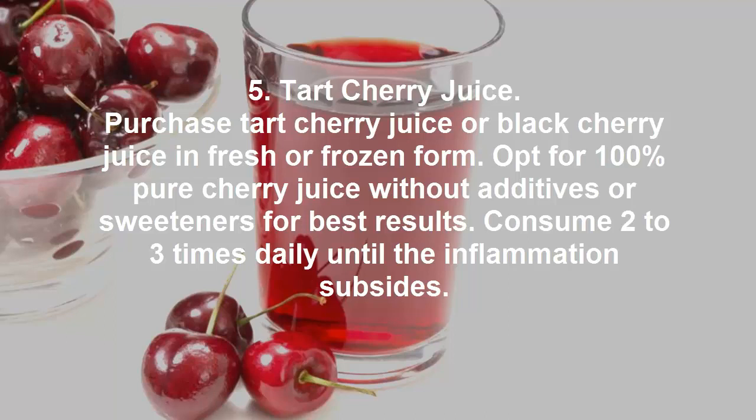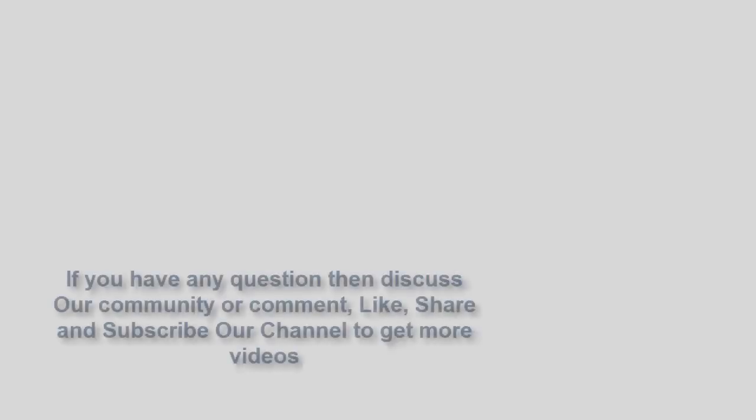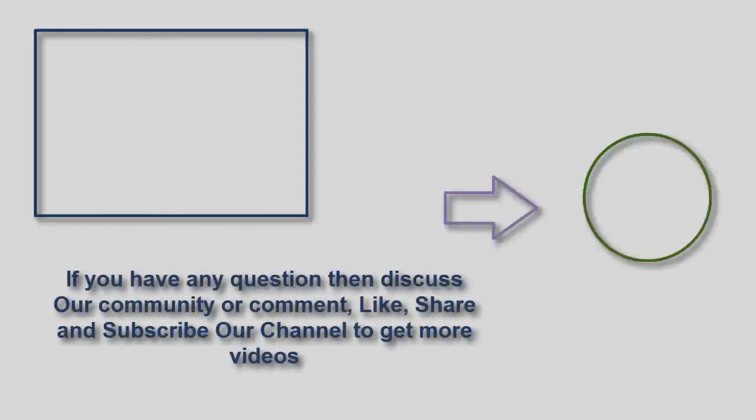5. Tart cherry juice. Purchase tart cherry juice or black cherry juice in fresh or frozen form. Opt for 100% pure cherry juice without additives or sweeteners for best results. Consume 2 to 3 times daily until the inflammation subsides. If you have any questions, discuss in our community or comment, like, share and subscribe to our channel to get more videos.